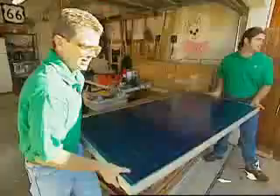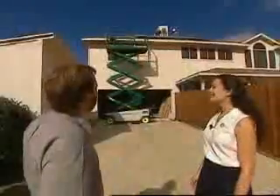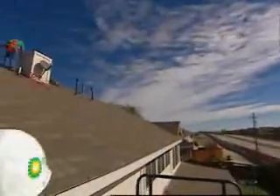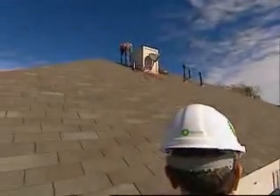Solar panels shouldn't be placed just anywhere on the roof. Kara Eisenberg with BP Solar says south-facing panels are ideal. In the northern hemisphere, south is generally the best direction to face because it maximizes the amount of sunlight that's going to hit them throughout the year, and the more sunlight that hits them, the more electricity they'll generate.